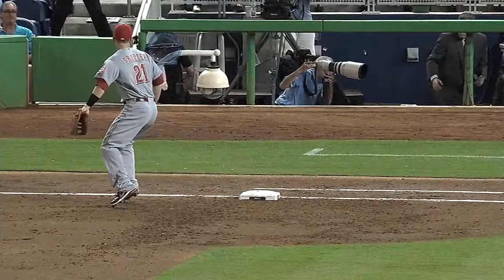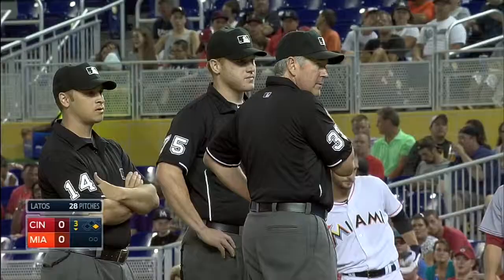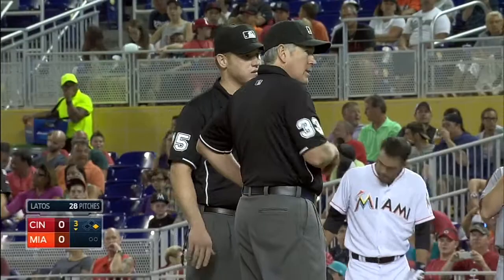Let's see if it hits — and it looked like it hit the railing, the green railing. And Rob Leary in the video room confirming that. And that's probably the quickest I've seen Marlins photographer Dennis Bancroft move in a long time.